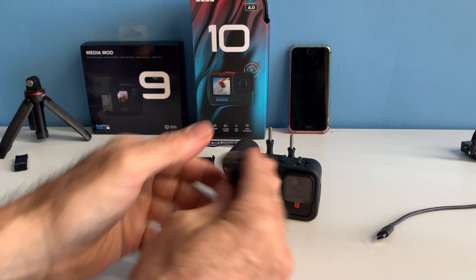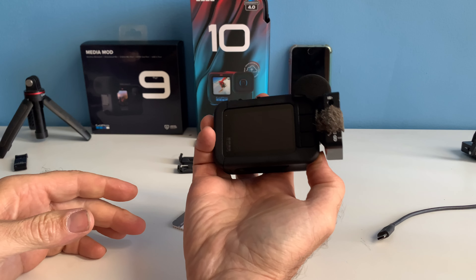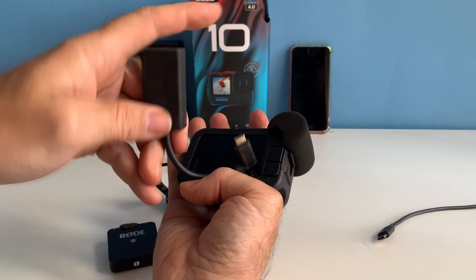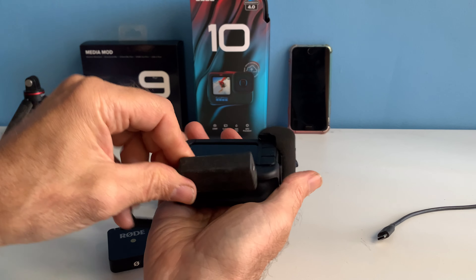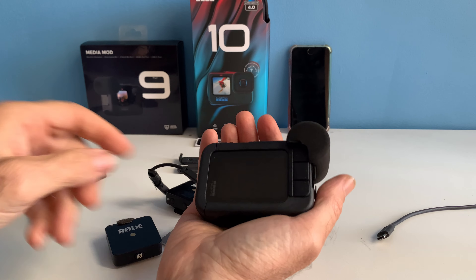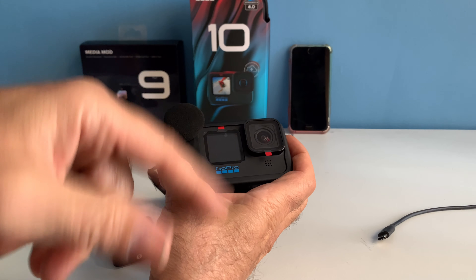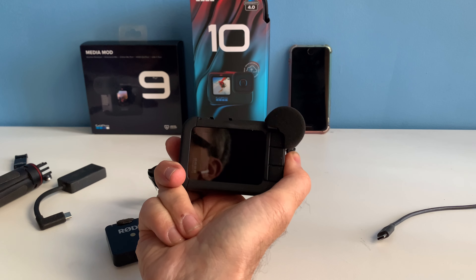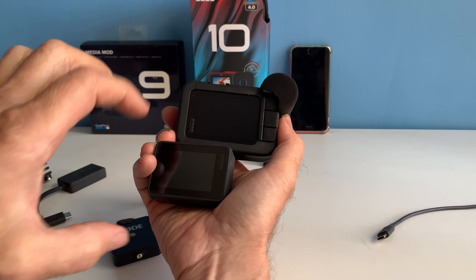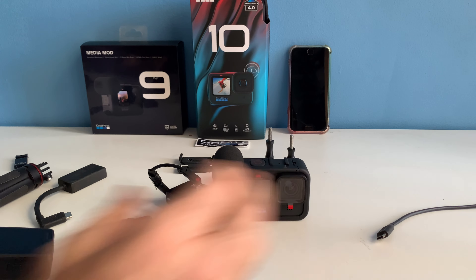I have a Rode Wireless Go. The transmitter can fit on the top or the side of the media module and fits very snug — very tight, and I love it. If I want to use a pro mic, I can plug it in and put it on the bottom with a tripod and a rubber band attached that way. The camera is simple and enjoyable, and the media module gives it a little more bulk. Remember to pull these phone attachments off when you're done. It's got a nice-sized screen — definitely bigger than the original, a lot more glass. I want to get myself some tempered glass for the back and possibly the front screen.